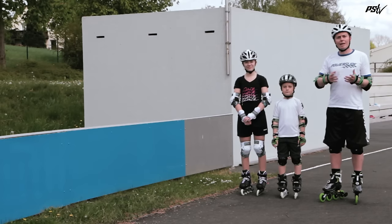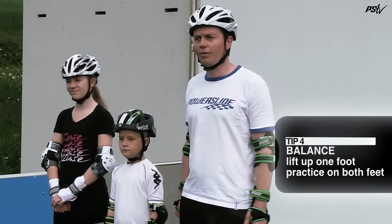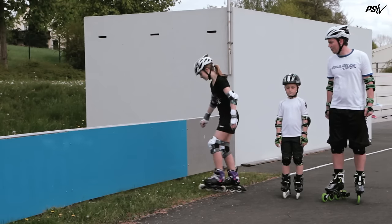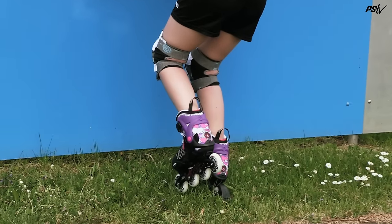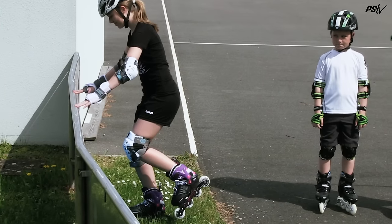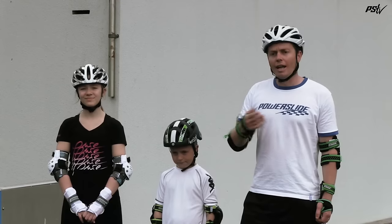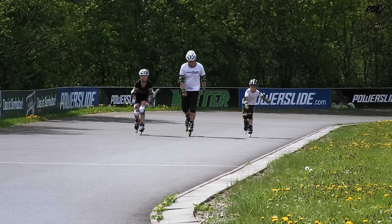The next exercise we're going to look at is balancing on one foot. It's very important that you learn how to balance on one foot because it will give you the confidence to be able to push harder and roll for longer. The first part of this exercise is you simply find something stable to hold onto and then lift up one foot like so. Once you're confident with that, you go up on one foot and take the hands away and just feel the balance. It's very important that you practice this on the right and the left foot equally. Then once you've built up the confidence of using something solid to hold onto, it's time to practice it rolling.